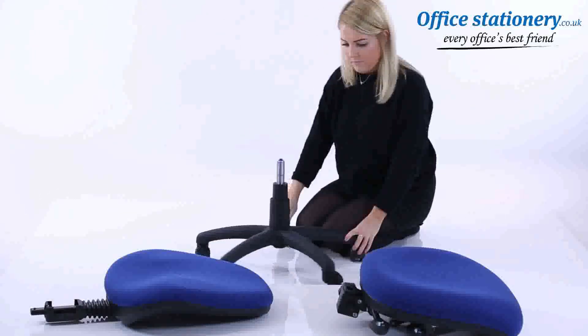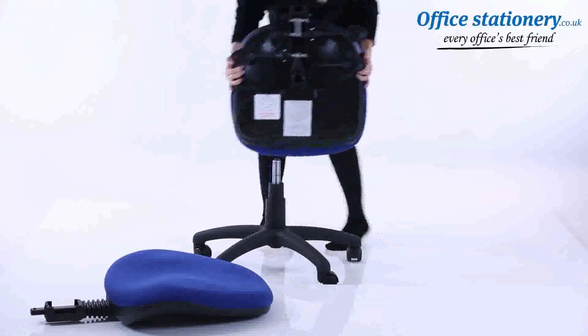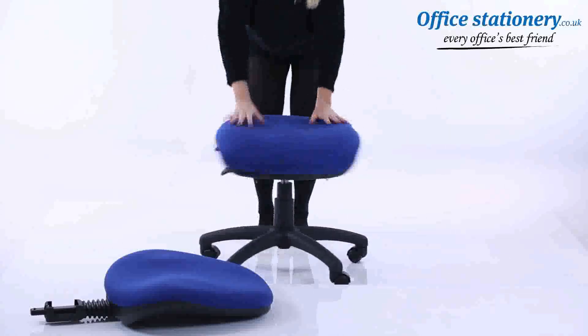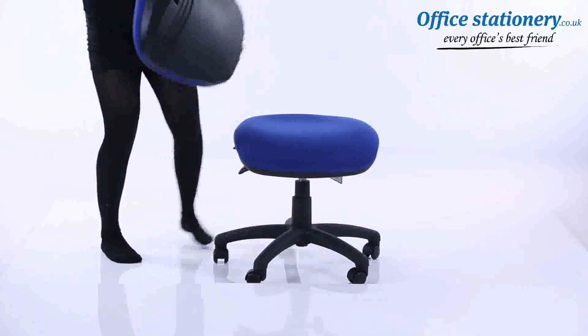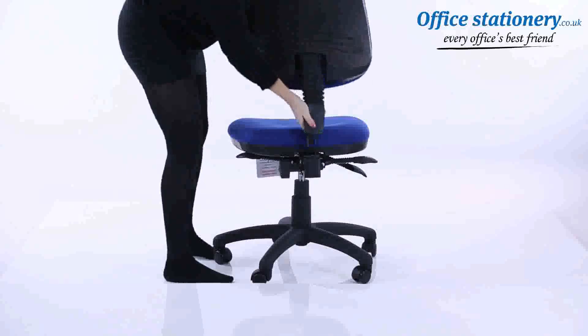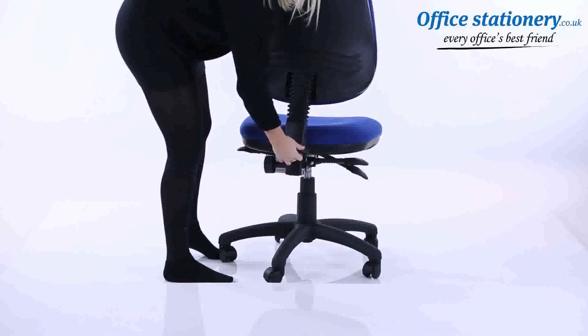Attach the seat to the gas lift using the large locator hole underneath. Attach the backrest stem to the seat, be sure to slot it all the way in, and position the cover where supplied.